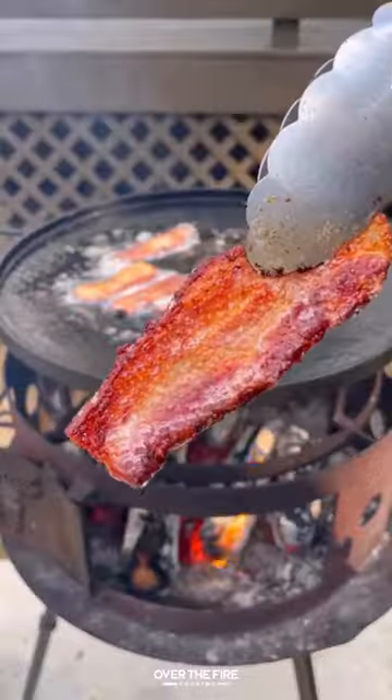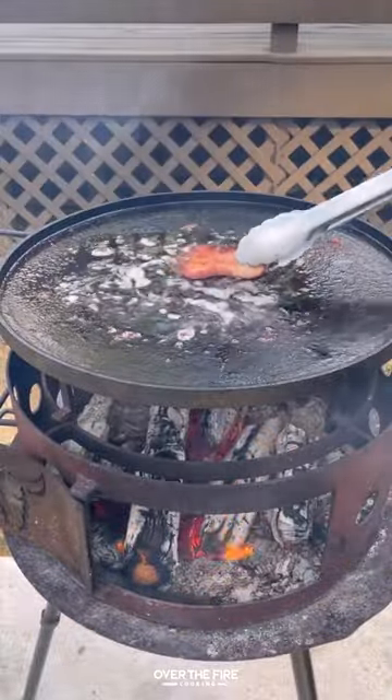I'm going to start by cooking up some thick cut bacon. Once they're nice and crispy, pull them off and let them cool.